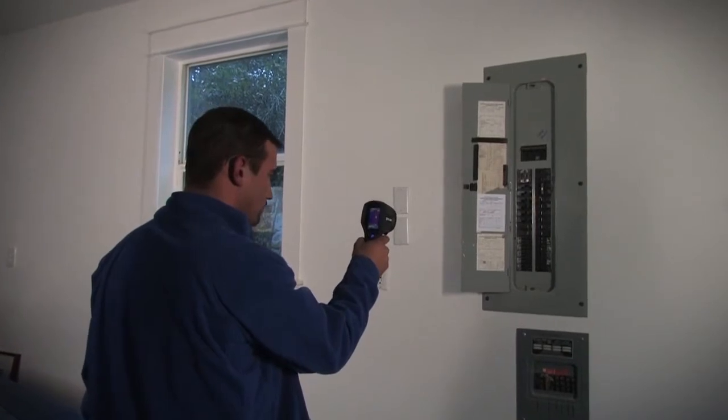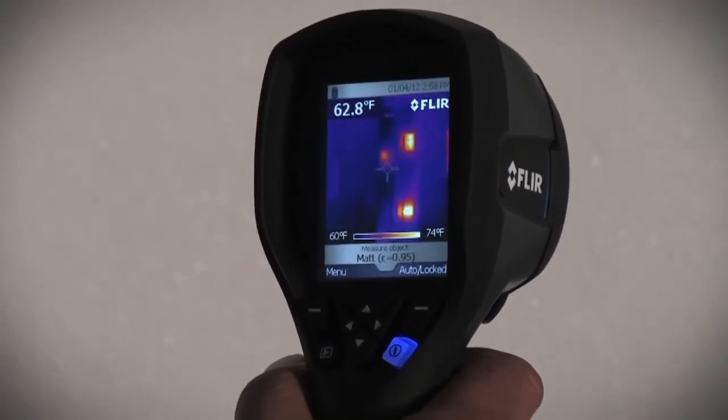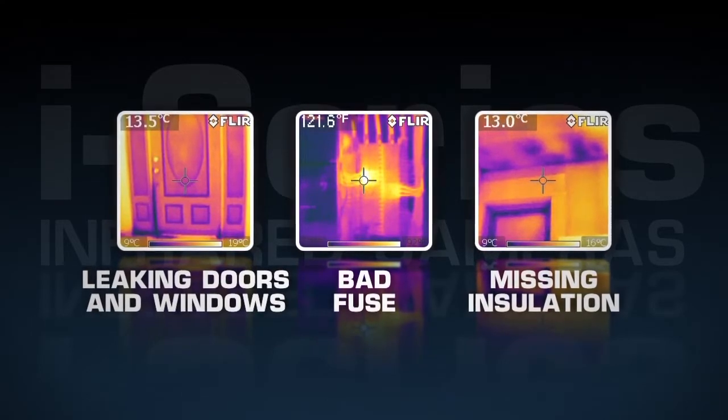Even if you're a complete beginner in the world of thermal, the very first images you take with your i-Series camera, using the default settings right out of the box, will yield valuable temperature data and an immediate image of potential heat-related problems.